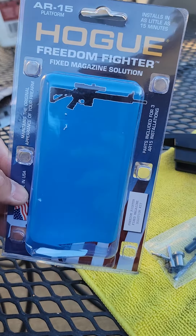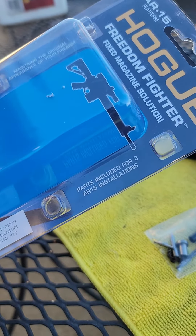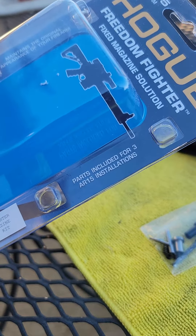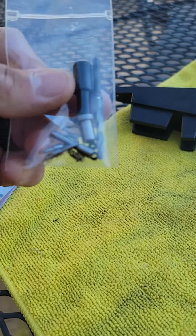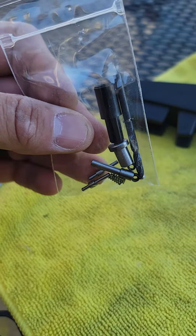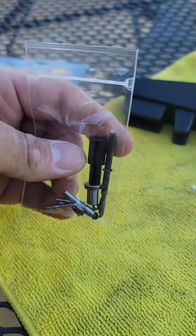This is the Hogue Freedom Fighter kit which comes with three pins to fix three AR-15s. There are two pins still here, two springs, three bushings, and two drill bits.